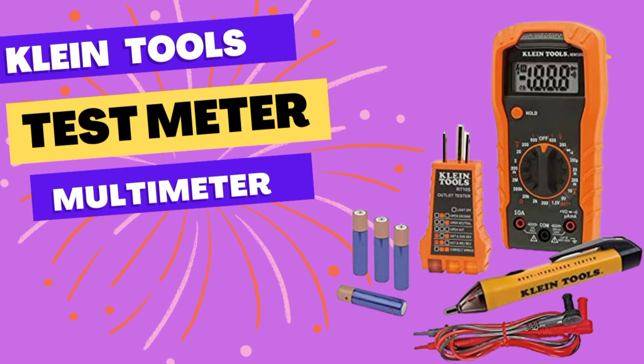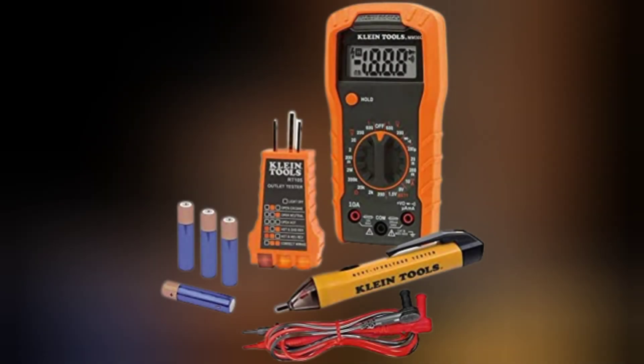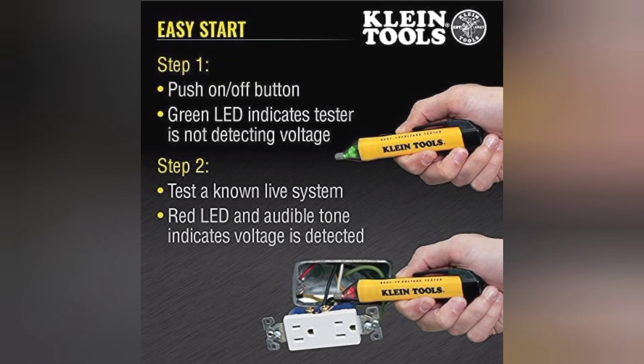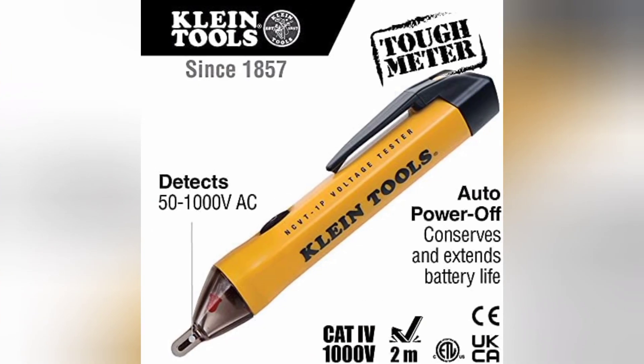The multimeter measures up to 600 volts AC/DC voltage, 10A DC current, and 2 MΩ resistance. The non-contact voltage tester NCVT1P has a bright green LED to indicate the tester is working. It changes to red with an audible tone when voltage is detected, and features a high-intensity bright red LED that illuminates along with an audible tone.